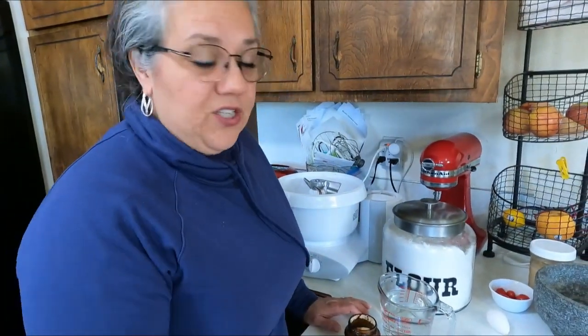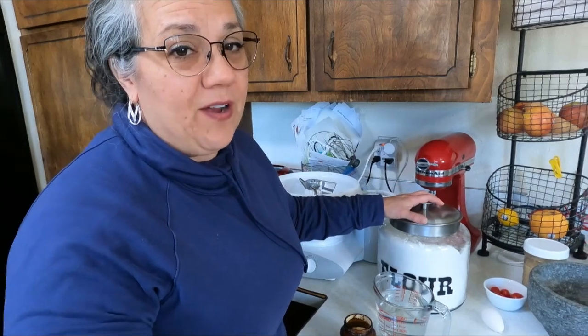Hello, welcome to Fork in the Loaf. My name is Heather, and today I'm going to be baking two loaves of plain old French bread. I'm doing this kind of last minute — we're having dinner with our daughter and son-in-law and we're having spaghetti, so I thought French bread would be awesome. I didn't think to do sourdough last night, so we're going to do French bread.